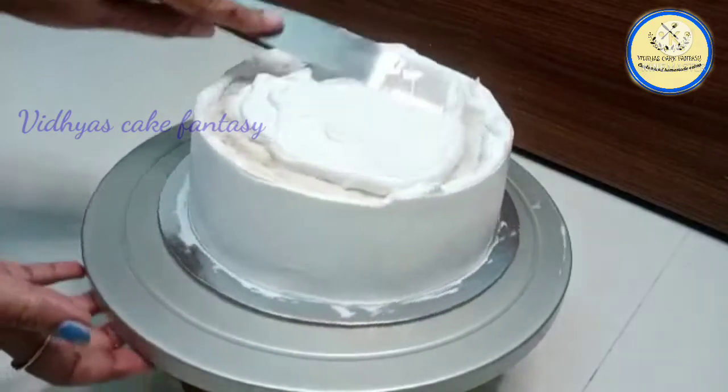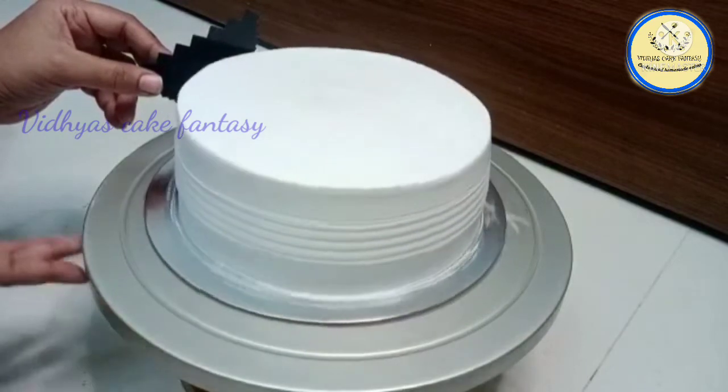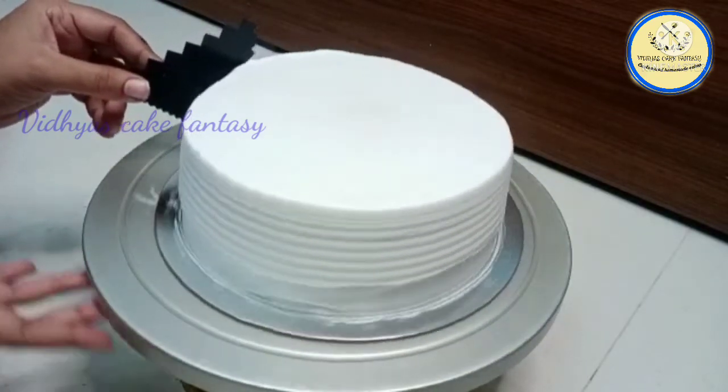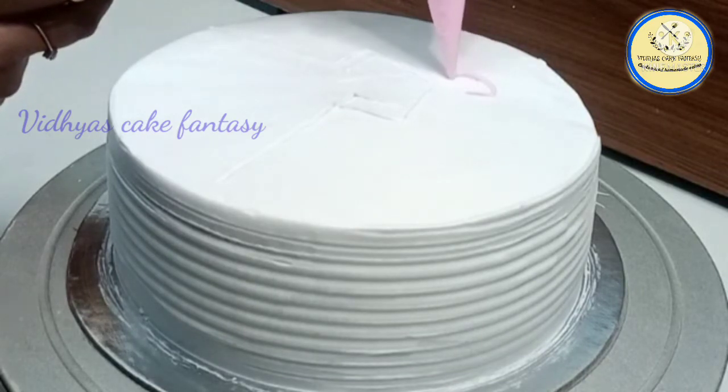Then apply cream on the top of the cake. Now we have covered the cake, so I'm giving lines to my cake using a scraper. I have outlined the cake with the help of a toothpick.